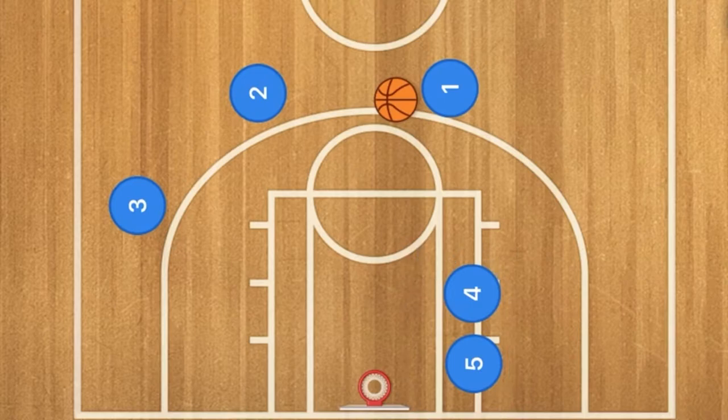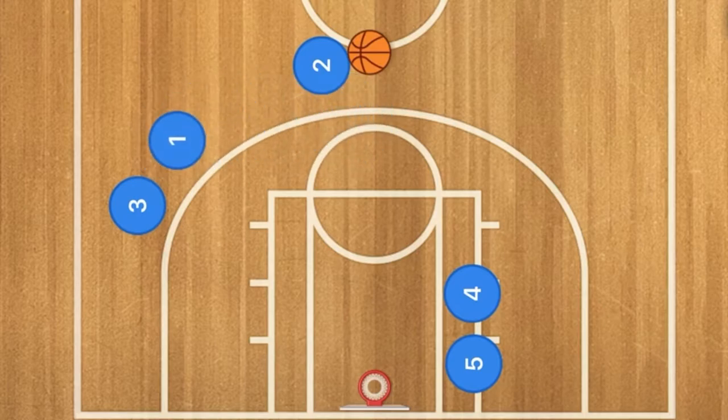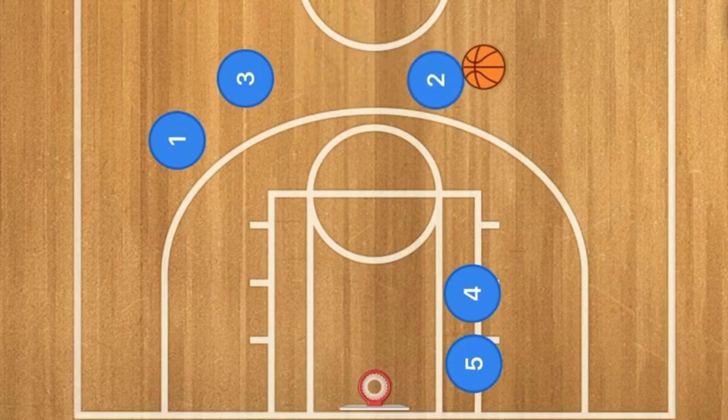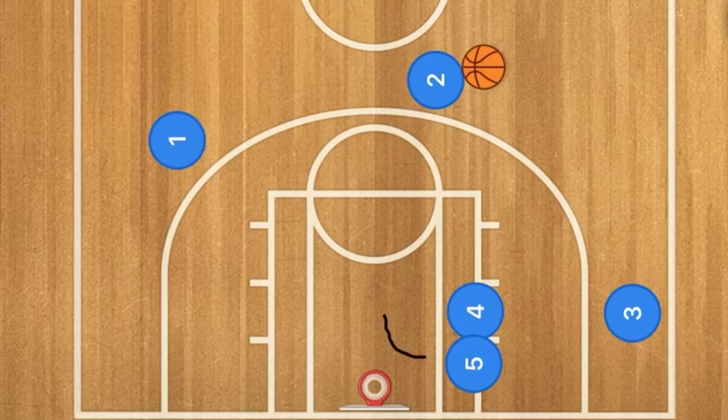We're going to start with player 1 and player 2 doing a dribble handoff with each other. Player 1 will then screen for player 3, who is going to use that screen and cut towards the rim. If he's open you can hit him with a pass, but the number one option is that he will use players 4 and 5 as a double screen, sandwiching together to keep the defending player on that side.